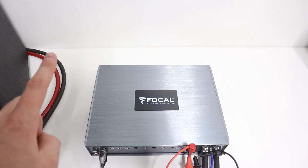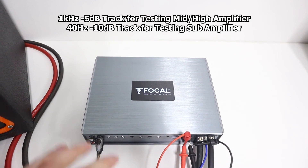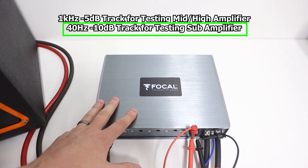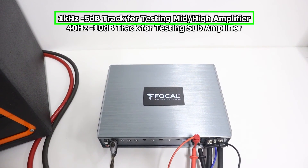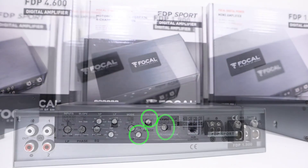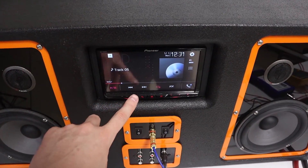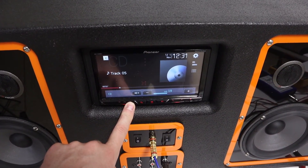The next important thing is making sure you use the right test tracks. Since this is a subwoofer amplifier, I'm using a negative 10 dB 40 Hz track. But if you are setting up an amplifier for mids and highs, you would use the negative 5 dB 1000 Hz track. Once all system setup is done, locate the level adjustment knob on the amplifier. Make sure your volume setting on the source unit is at the volume setting we determined earlier.